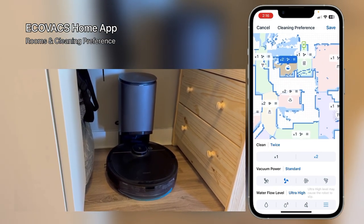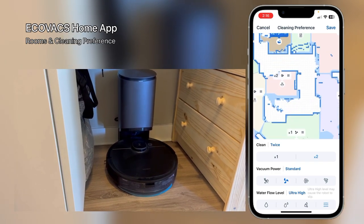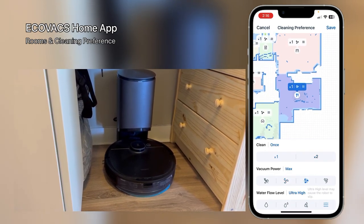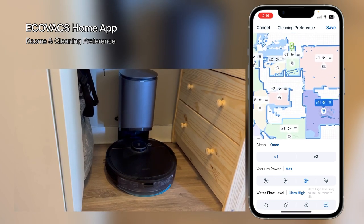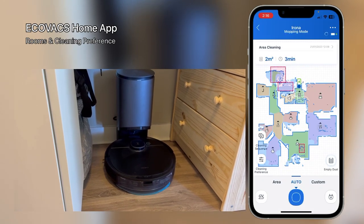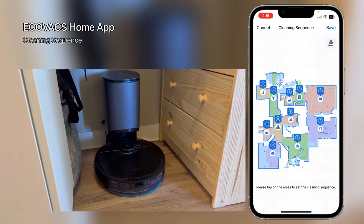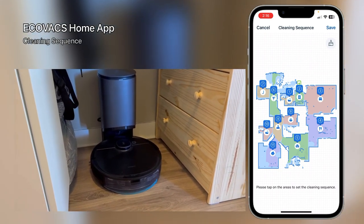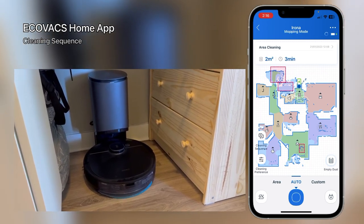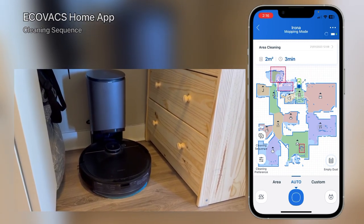I have some areas set to two times cleaning versus one, and my mopping setting is on the very wet level as you can see. I can go to cleaning sequences — it starts from here and goes to the other rooms. You can start auto clean by saying it to Google or just do it from the app. So let's start it from here.